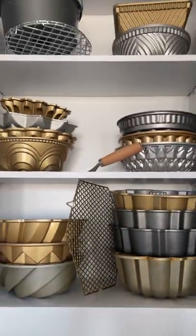My top four bunt pans. Number one, the original design. It never goes out of style, and it looks great with every cake.